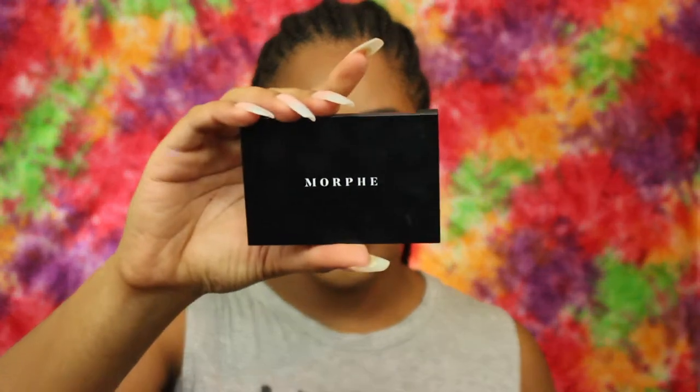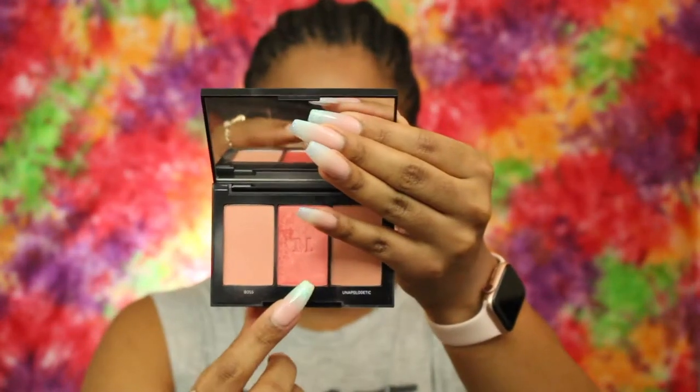For blush, I'm going to use the Morphe Blush Trio in Pop of Coral, and I'm going to use the shade Fierce.